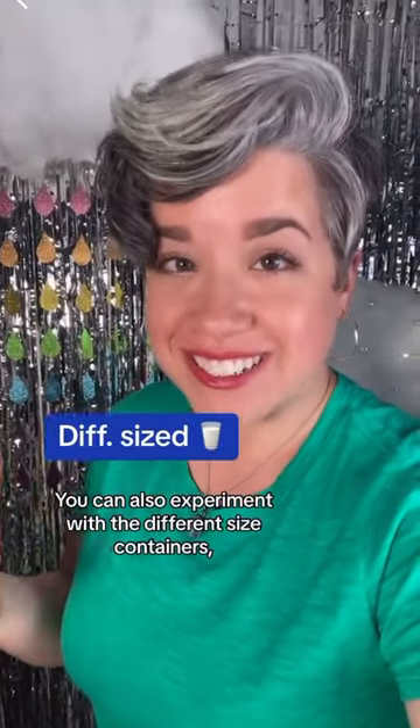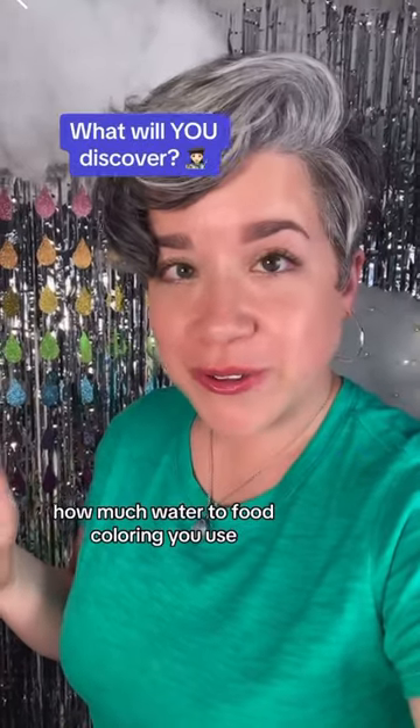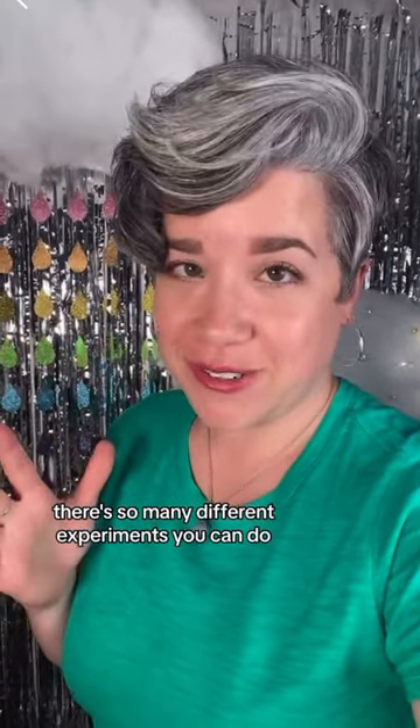You can also experiment with different sized containers, how much shaving cream you use, and how much water to food coloring you use. There are so many different experiments you can do.